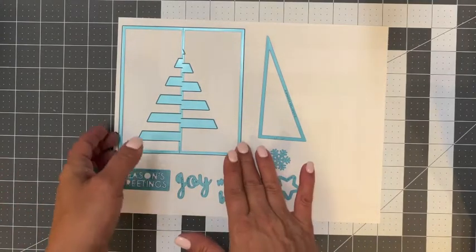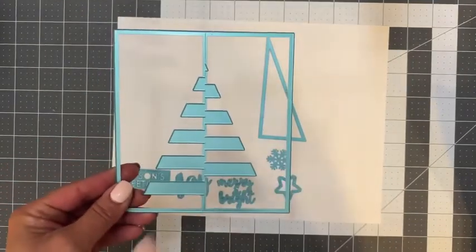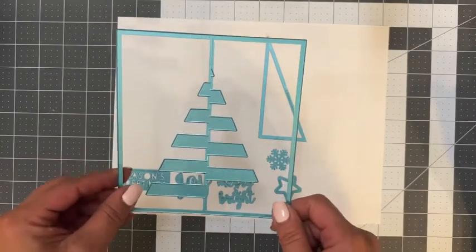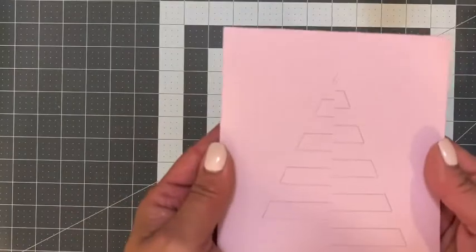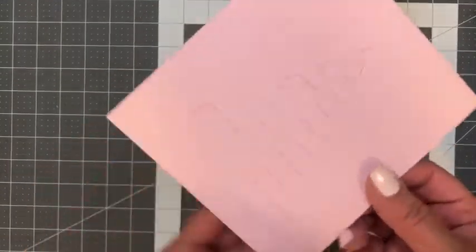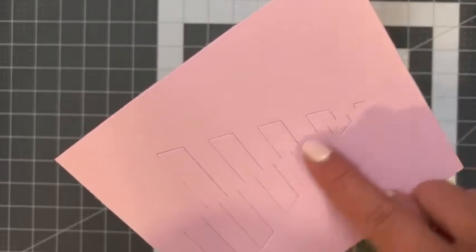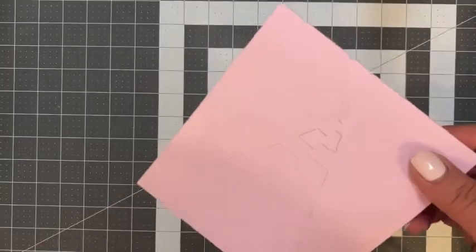I'm going to go ahead and take our card base, cut this out of cardstock and show you exactly what it does. So this is what it looks like after running it through the die cutting machine. Right down the center you'll see a faint score line, and this is where we'll begin to fold our card.